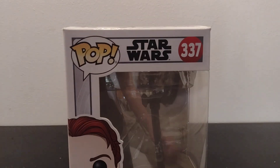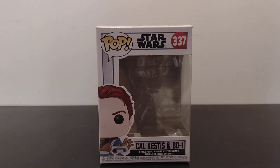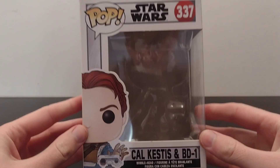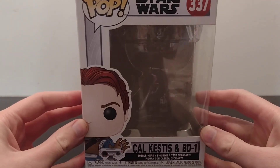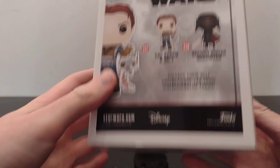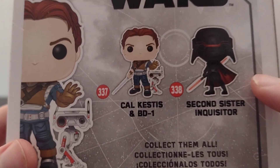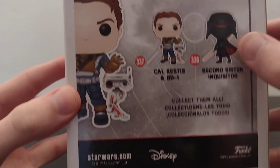I'll show you the pop box. There's a picture, there's the side, there's the back. I've already done a review on the Second Sister Inquisitor, which I'll be keeping — just showing you the box now.